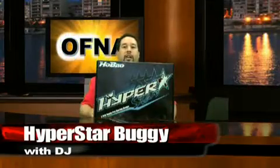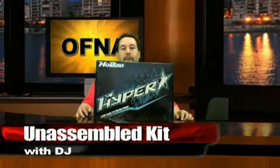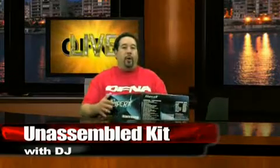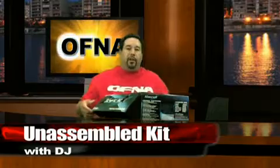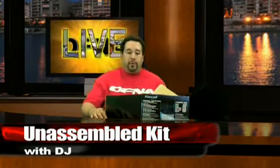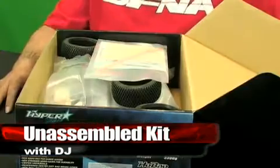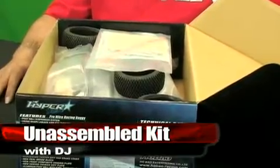An electric version will be on its way also, but the first kit we get will be the Nitro. We'll open this up and show you that it is now a full kit that you're going to have to build — not an 80%er. As we get into this box, you're going to see that it is completely broken down. You're going to have to assemble it from the very first screw down to the last screw, all the way through the chassis, including putting your electronics, your engine, and gluing some tires.